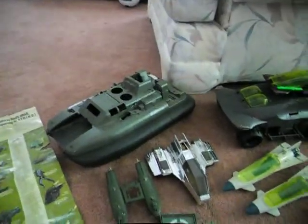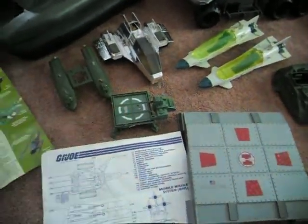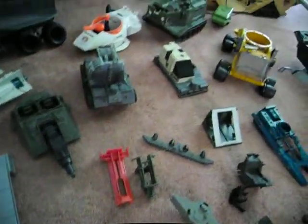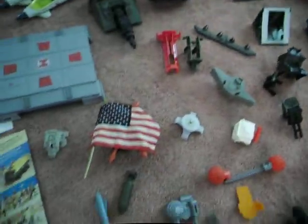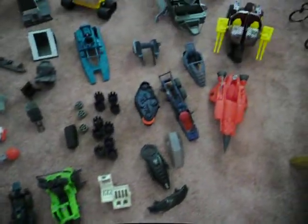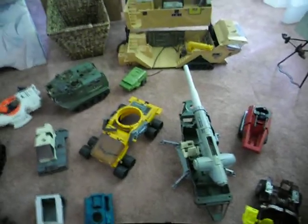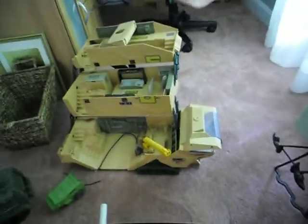You guys have seen my boat already — there's the little parachute jump guy thing. Some of this stuff isn't complete; some of it is just pieces and bits. If anybody needs anything or is looking for a certain piece, just holler at me. I've got lots of extras — pieces, missiles, tires. And this is the main setup here; I don't remember the name of this big thing.